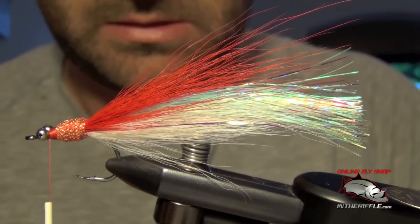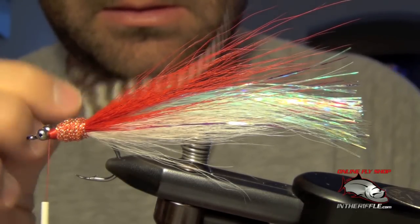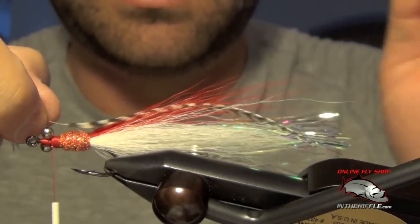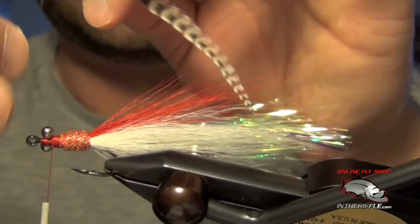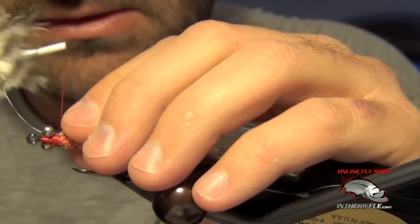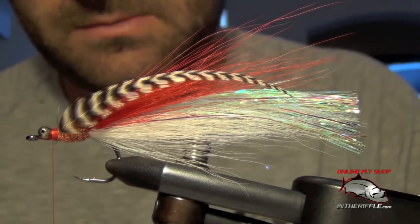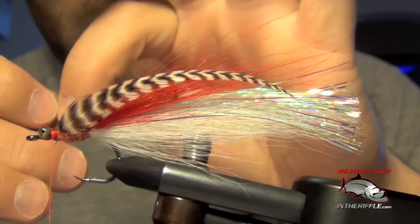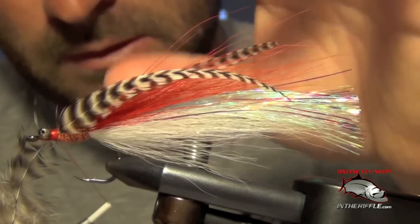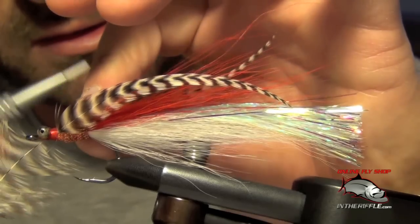I actually forgot to tie in the sides before the collar. For the sides we're just going to use a grizzly feather, about the same length as the tails. I'm just going to tie that in on one side, then do the same thing on the other side, trying to tie them in so that they lay flat on each side.